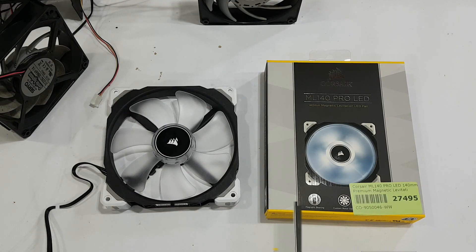I have many Gentle Typhoons, and in pretty much all reviews I've ever seen these have always been the best radiator fans, better than the ML120s as well. However, these fans seem to emit a high-pitched noise. It's not consistent — I've got at least ten of them and they each make a slightly different high-pitched noise, and some of them don't make a noise at all.